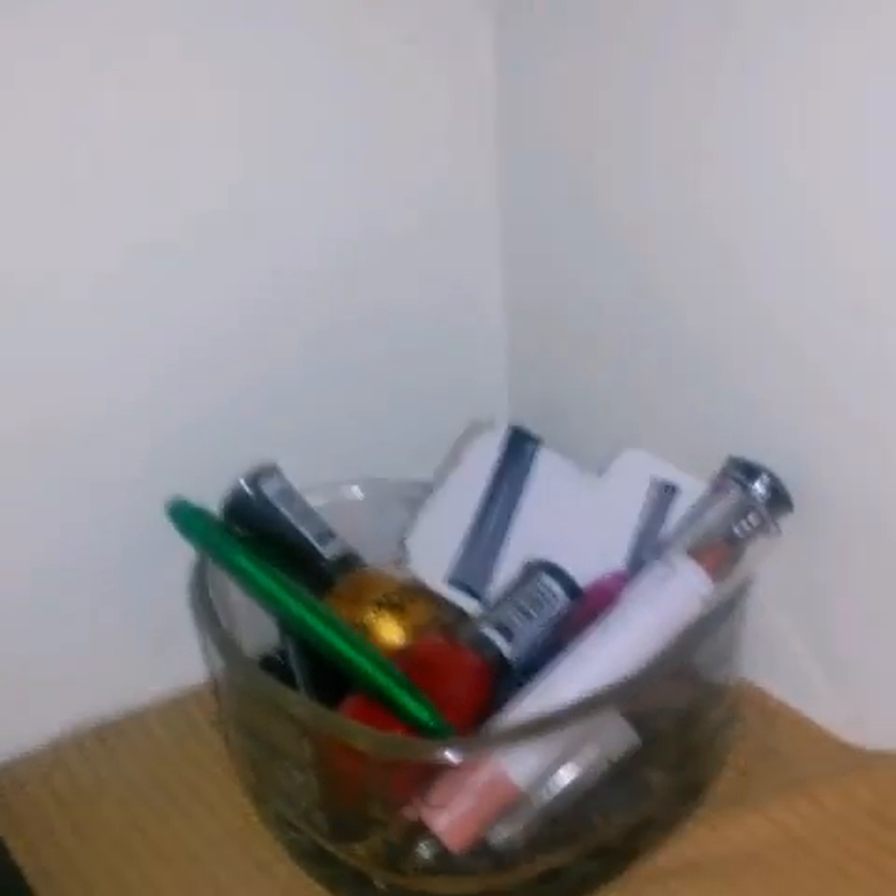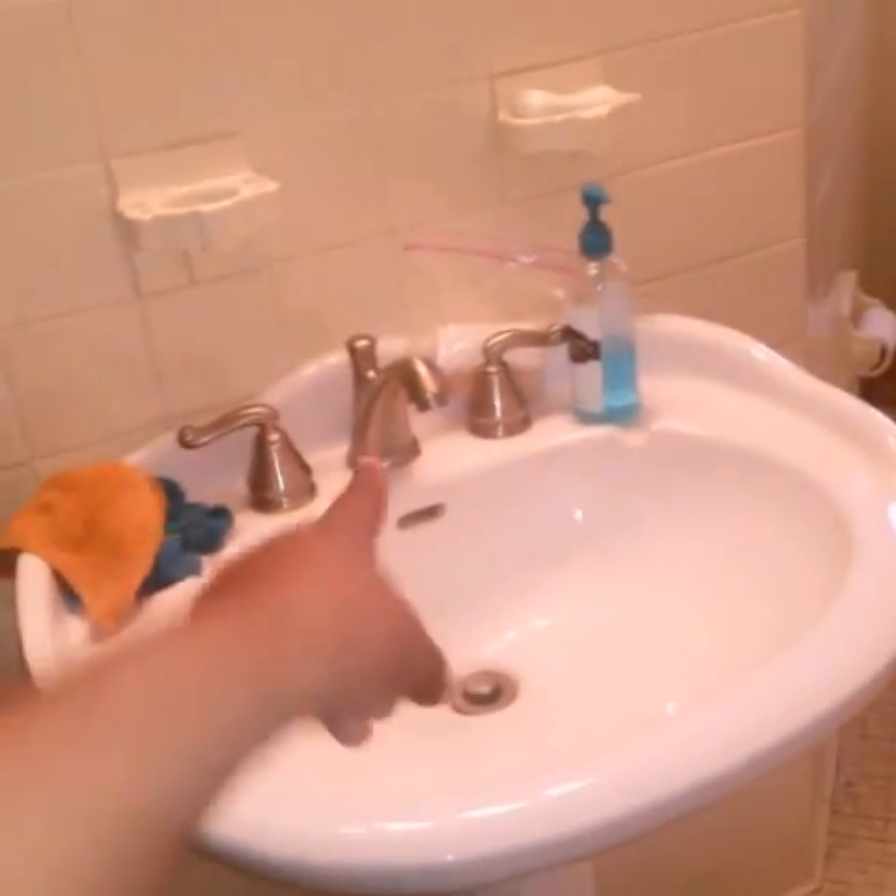We have this little toothbrush holder which wasn't fitting so well, then some little fake candles that don't work, and a normal candle we actually burn. We also have something to keep the white part clean since it's an older house.